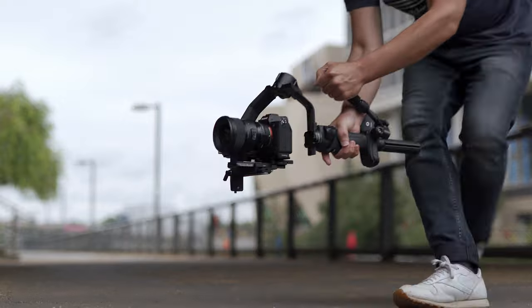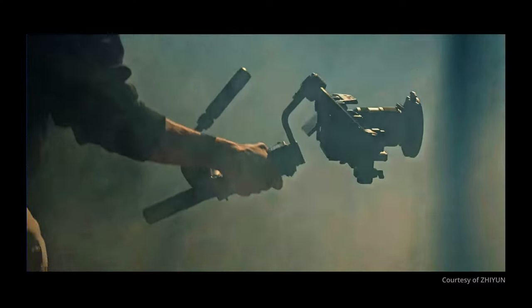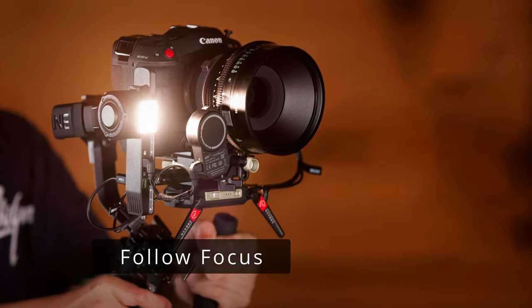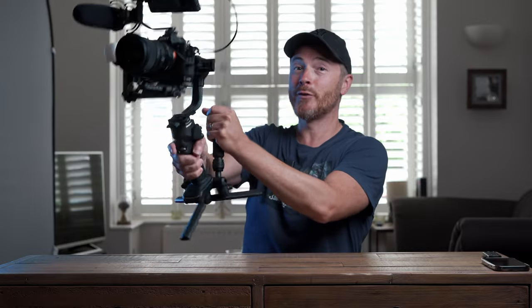To look at the Crane 4, it doesn't really resemble the Crane 3S at all. It's more like a hybrid of the lightweight Weeble 3S but with the rugged power of the Crane lineup. Capable of carrying a full frame mirrorless camera with a decent sized cinema lens, maybe a field monitor and a shotgun microphone, with the option to attach follow focus motors and a video transmitter underneath. This lightweight gimbal is designed for professional filmmakers with powerful axis motors, but without the cumbersome heavy designs of other models on the market today.